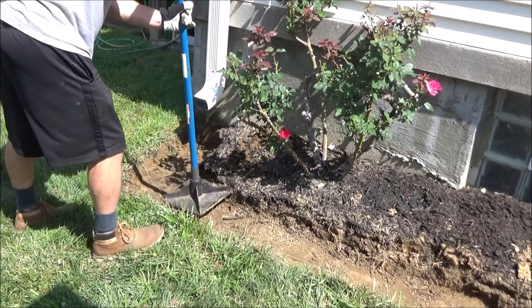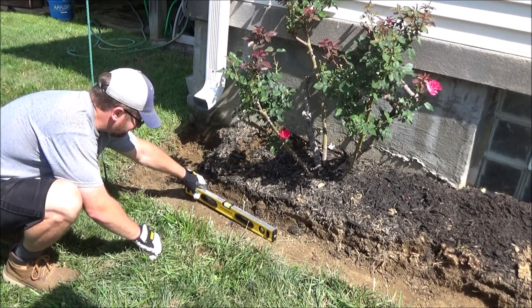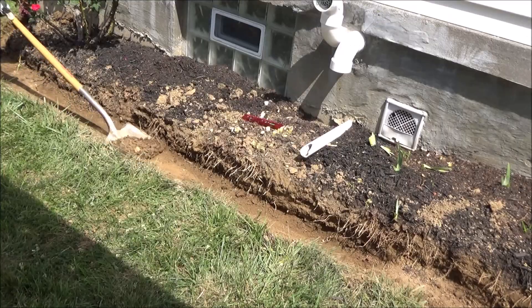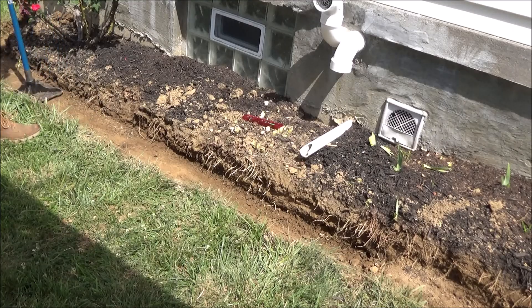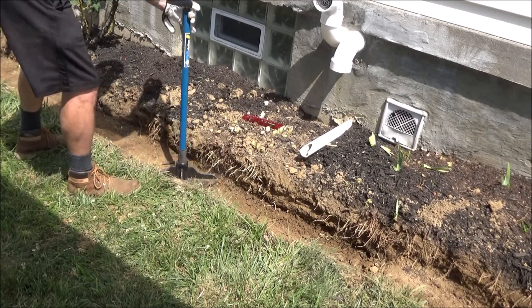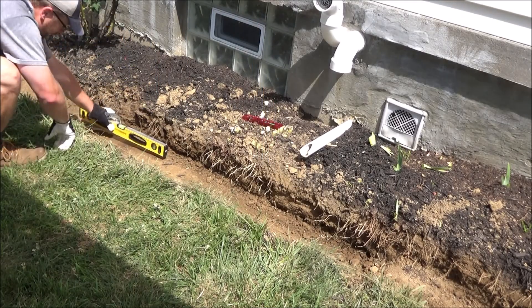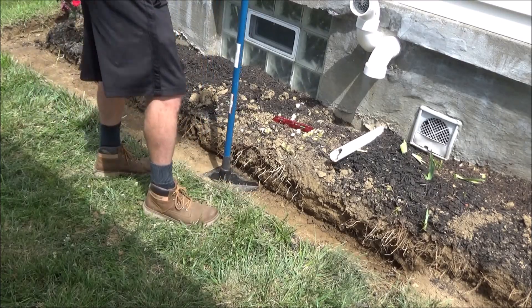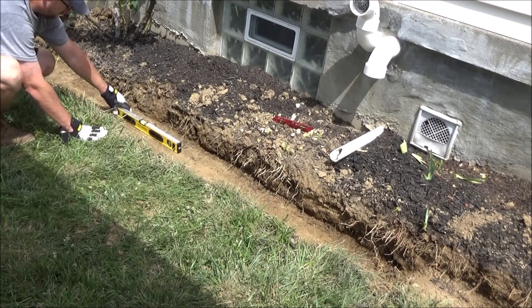Then you want to use a tamp to start tamping down the dirt at the bottom of the trench. Then use a level to start checking how level it is. If it's not level, you want to go back in and start digging out the high spots. The closer you can get it to level now, the easier it's going to be later when you put your pea gravel or your paver base in and you start to put in your first row. Just keep repeating that process of digging, tamping, and checking for level until you get it as close to level as you can.